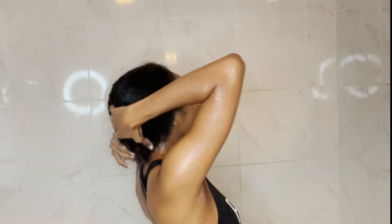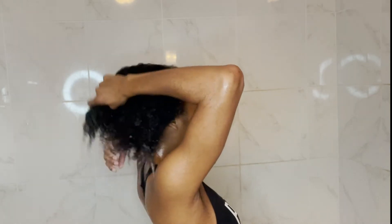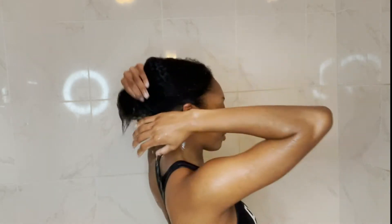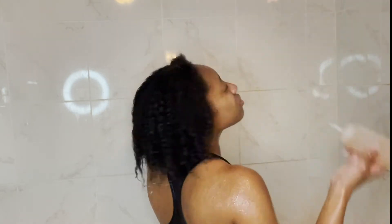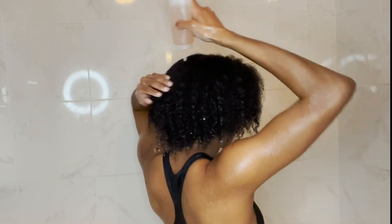I want to make sure everything is good and saturated, then I go right back under the water. I don't spend a lot of time with the apple cider vinegar in my hair unless it's an extended wash day. I just want to make sure my scalp's pH is balanced and my hair is clean. Using too much apple cider vinegar can dry my hair out, so I do it in spurts — apply, massage my scalp, rinse, repeat until my hair feels clean.